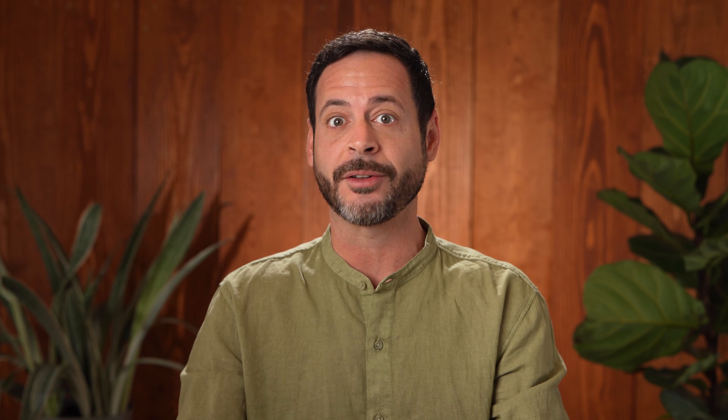This is going to make sure you have detail in your shadows, mid-tones, and highlights. Now that we've captured the images, it's time to import them into Lightroom.